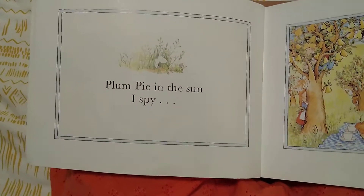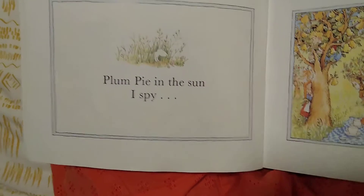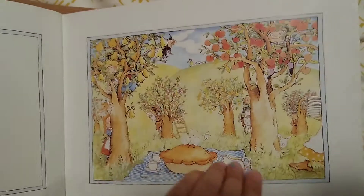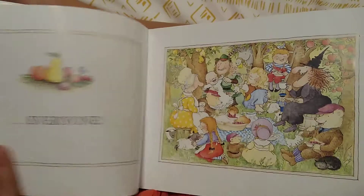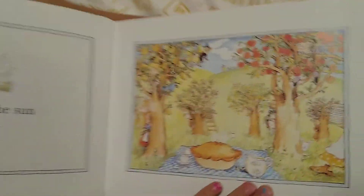Plum Pie in the sun, I spy everyone. Can you find everyone?